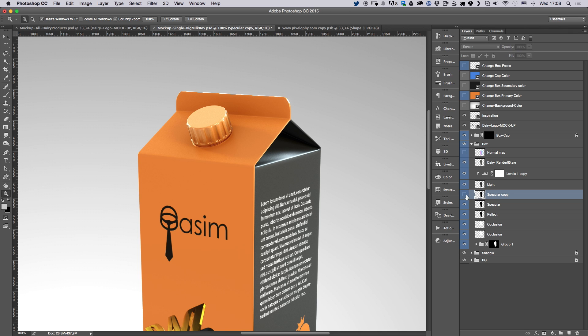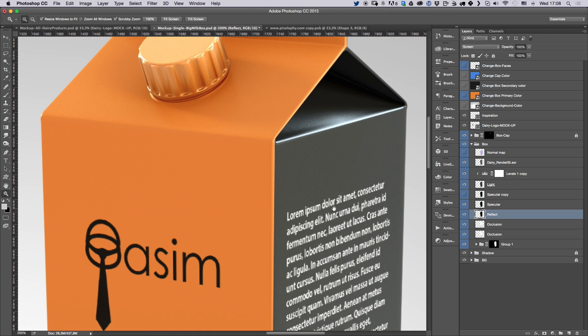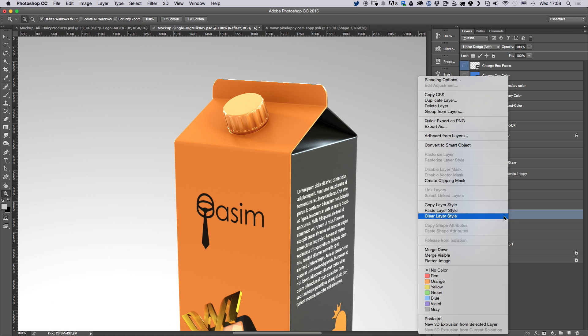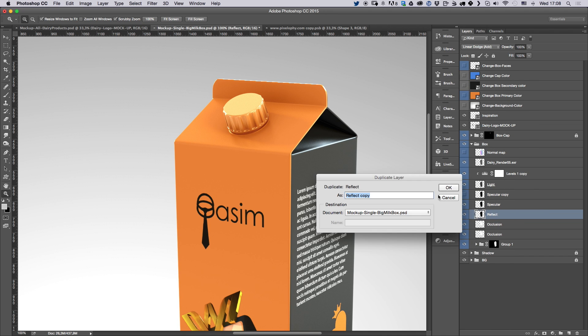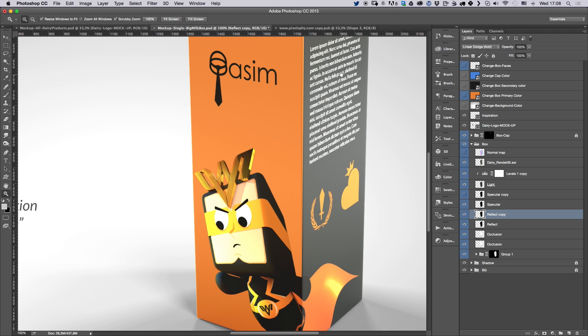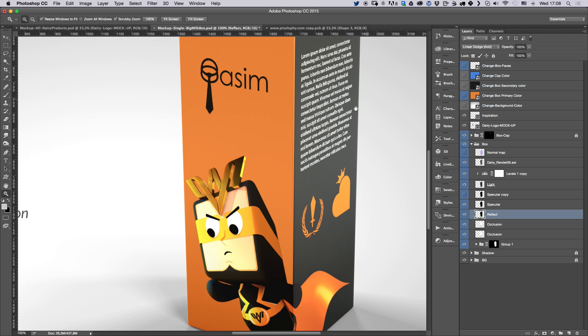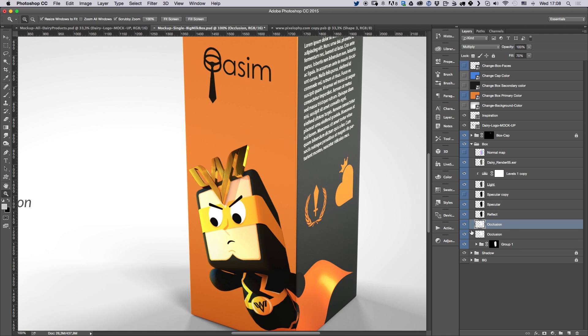If you scroll down a bit, you'll see a layer called 'Reflect.' If you show or hide this, you can see it adds a bit of reflection — most visible on the cap area. You can also change it to add mode for more reflection, and if you want even more, go ahead and duplicate the layer. I left these in just to give you more control over the look you're going for.